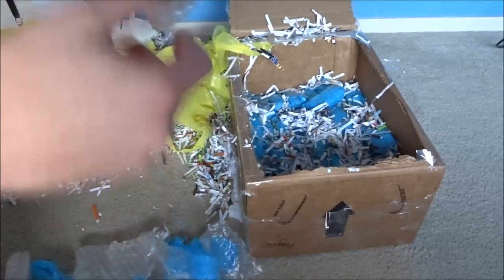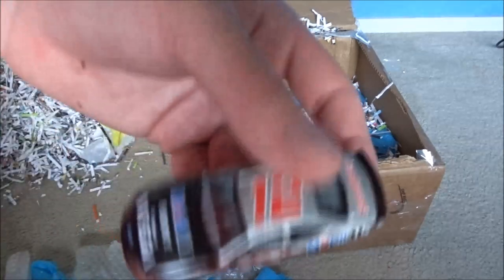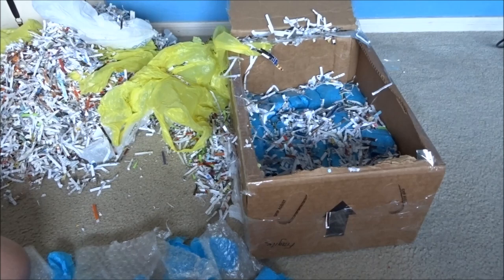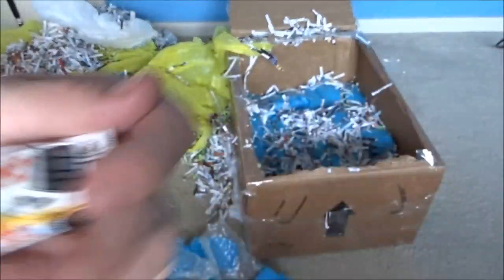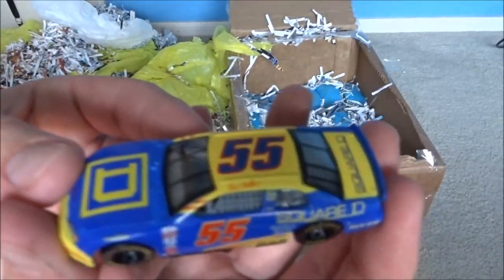Oh my gosh, we got a - I thought Ryan Newman - actually Jeremy Mayfield. Sorry, it threw me off the paint scheme. Mayfield drove the 12. Holy cow, I just can't believe these cars - they're brand new. There's no way I could have gotten these. We got a 22 car - Ward Burton, 2002 Daytona 500 winner. I think he won one other race that year - 22 Caterpillar car. That is a cool paint scheme, I've never seen that one before. This is a deal. This is the deal of a lifetime. And everything looks brand new. Oh, this is a Kenny Wallace car, number 55. I remember this because he pushed Dale Earnhardt to his last win.